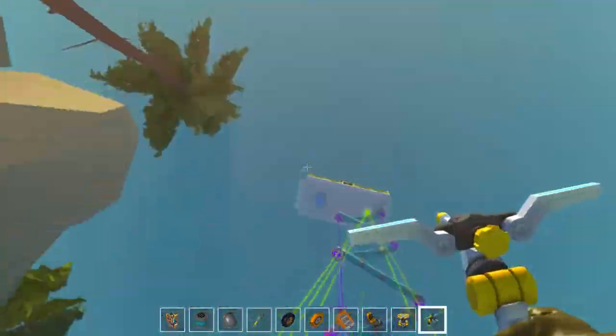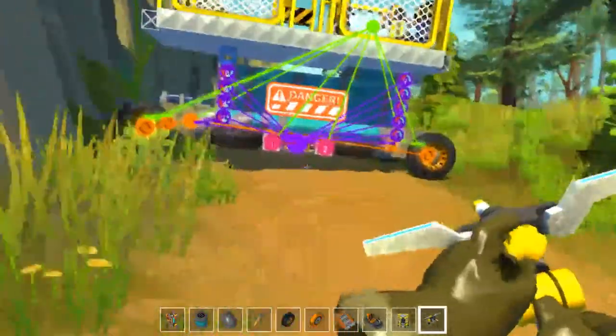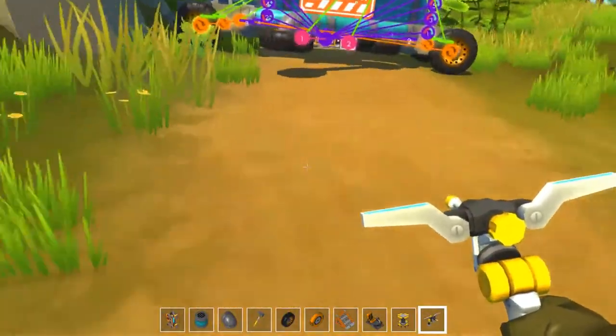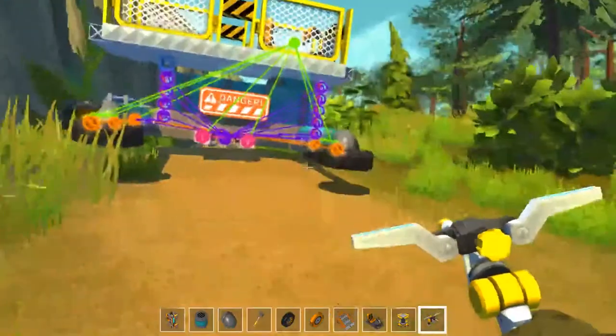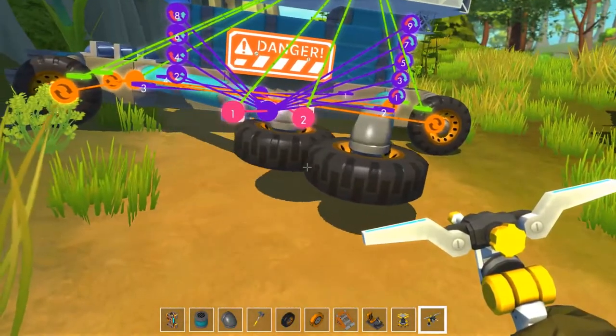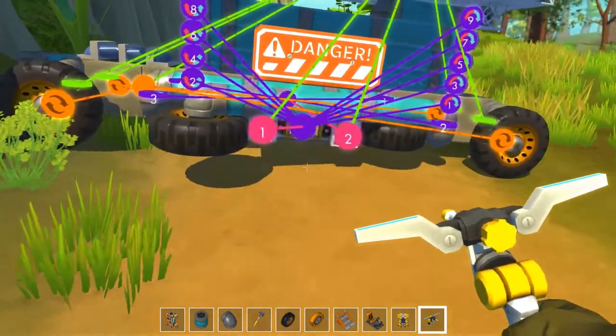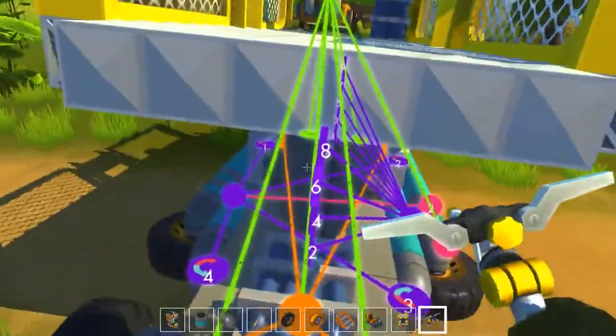So you can actually activate them when you're all the way down here. This first button, number one, controls your up and down movement, and the second button, number two, controls your outriggers — super helpful if you're extended fully and trying to maneuver, because they will literally save you from falling over and having to get out of the vehicle, put it on the lift, and then get back on and continue what you're doing.